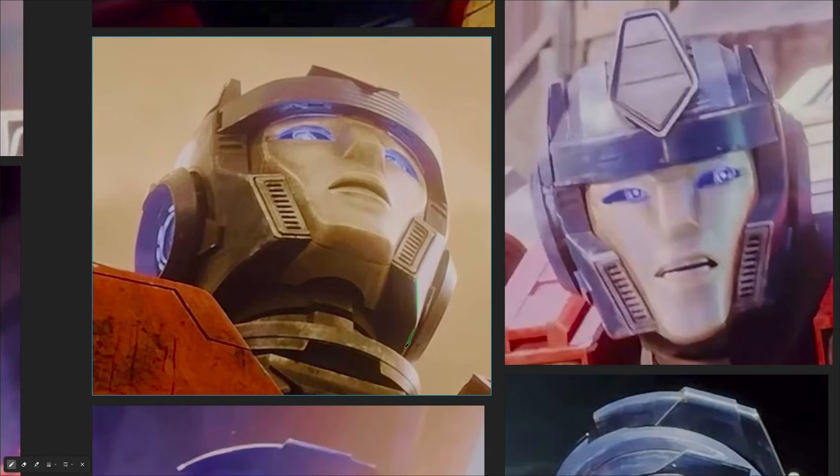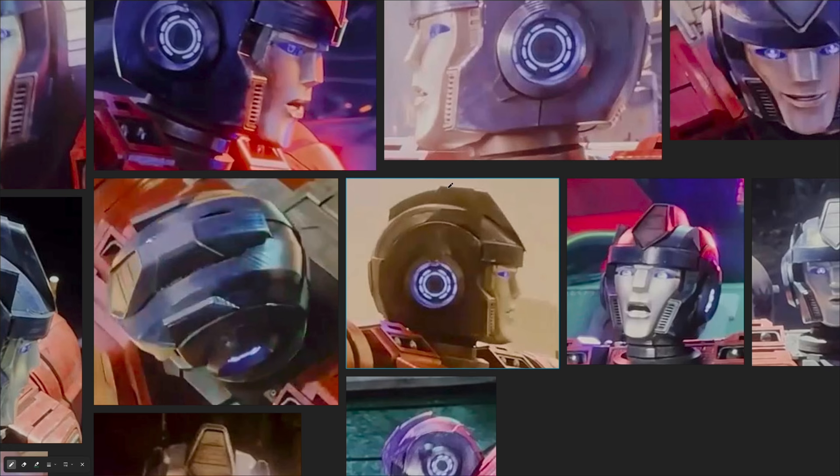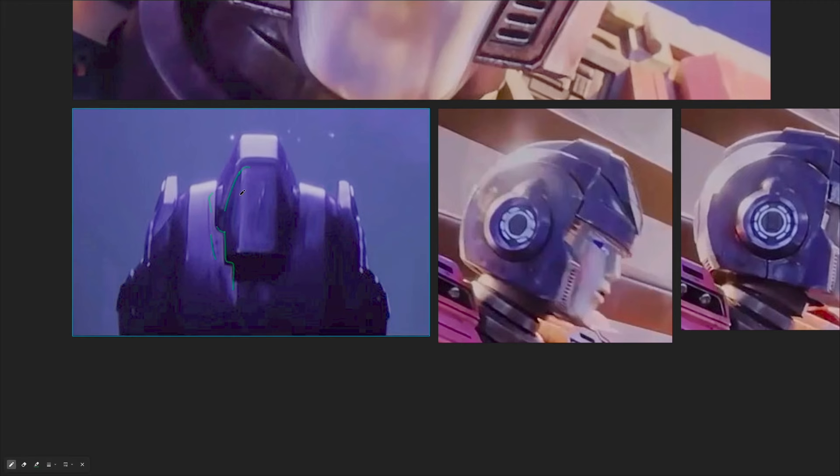That's pretty much it. The next step would be to actually start modeling. Well, maybe I will segregate the images into different groups. We'll see — I've done it once, let's see.